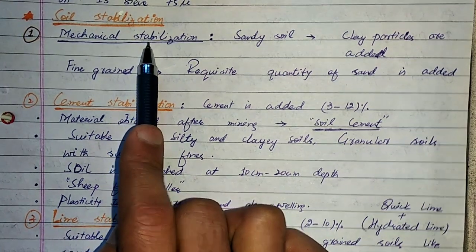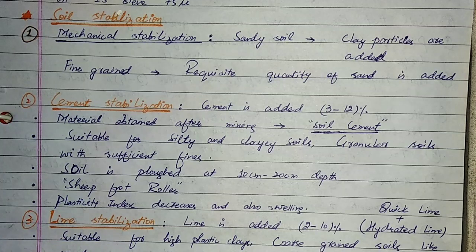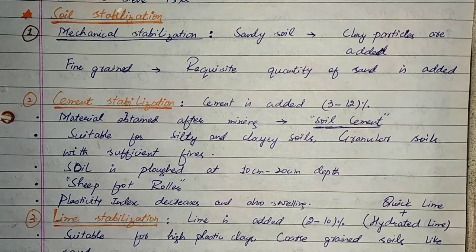Next and last topic is soil stabilization. Improving soil properties by adding external materials is known as soil stabilization. We can generally discuss 8 methods.